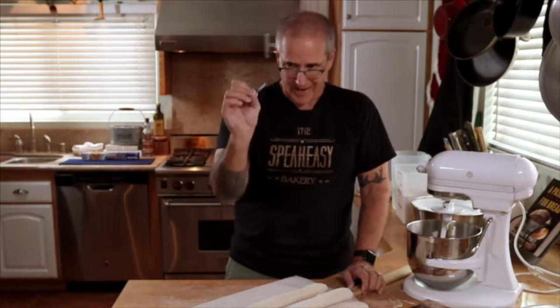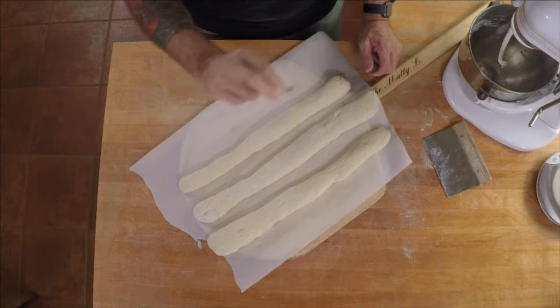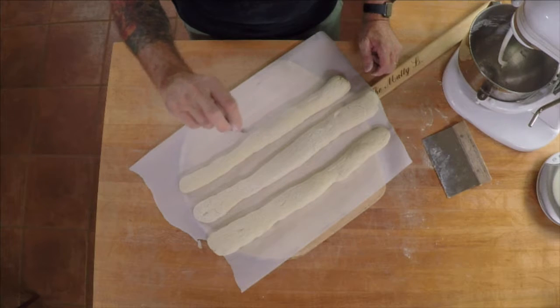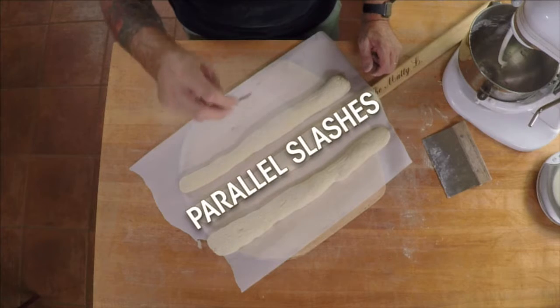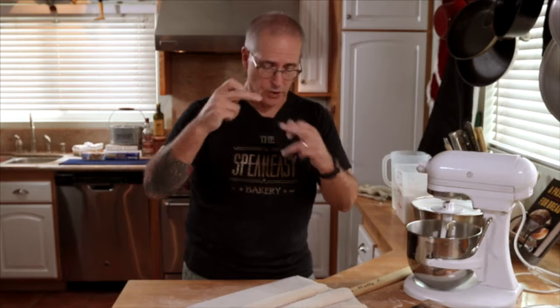The trick to scoring — I'm using a half straight razor blade. Basically what you want is a series of parallel, almost parallel slashes, about a quarter inch thick with just a slight angle to it, and they should overlap each other.